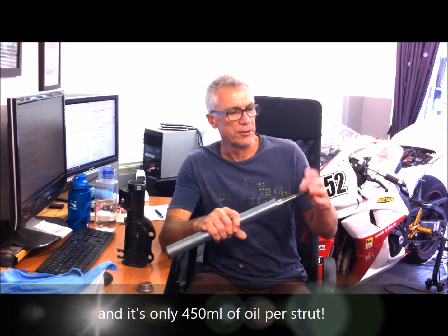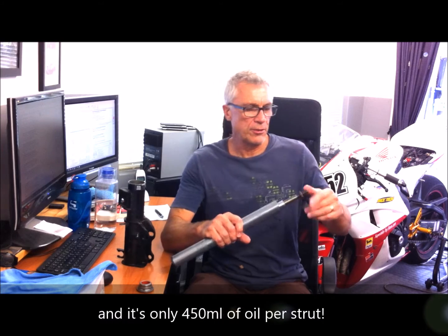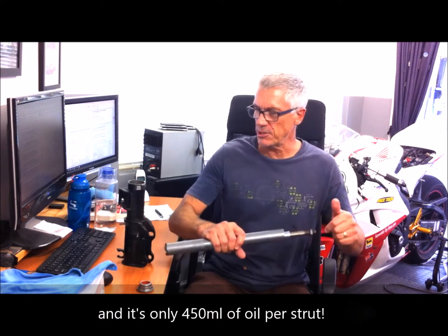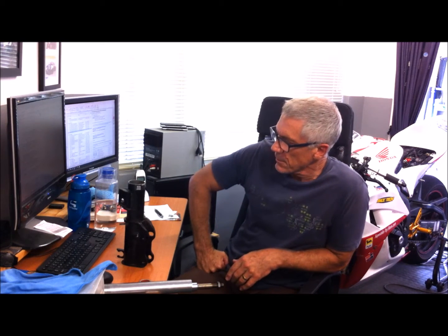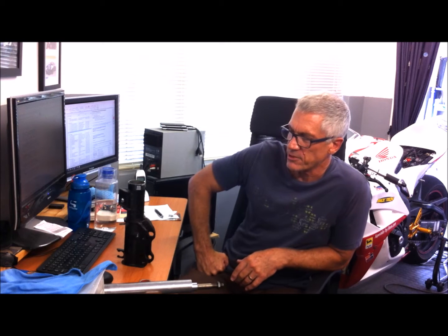You can imagine the energy that's gone into making one of these, and we're throwing them out just because the oil needs replacing. The climate change people probably never think about this — they take their cars down and just get the shocks replaced without considering it. I find it a complete frustration, so I've come up with a method which I think is going to work. I'll show you how to do it — thanks for listening to my rant.